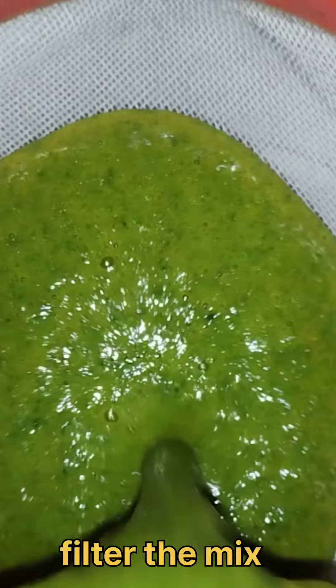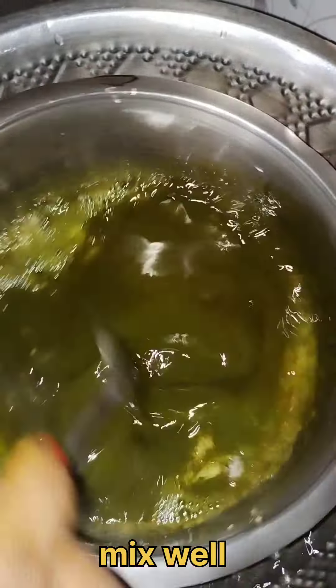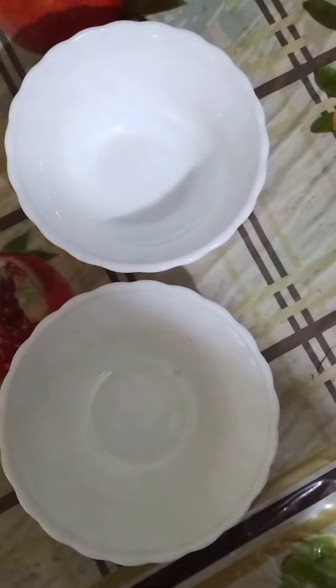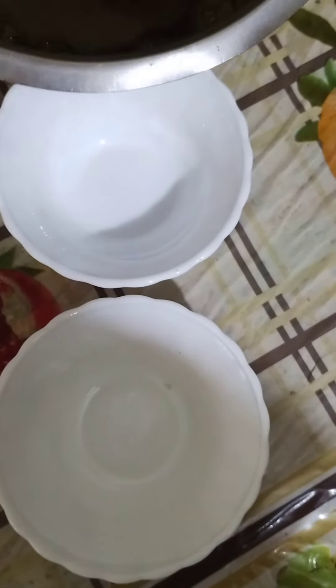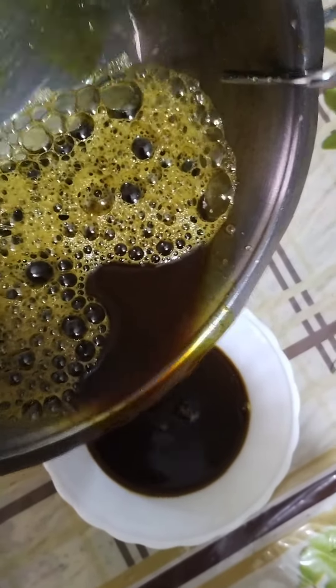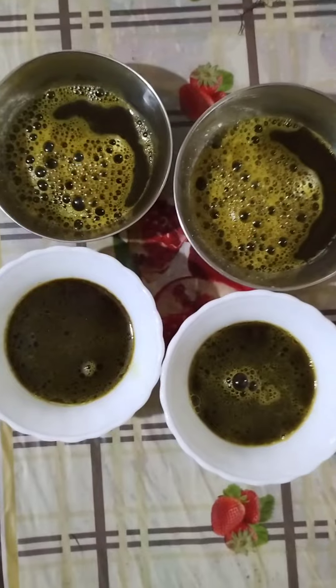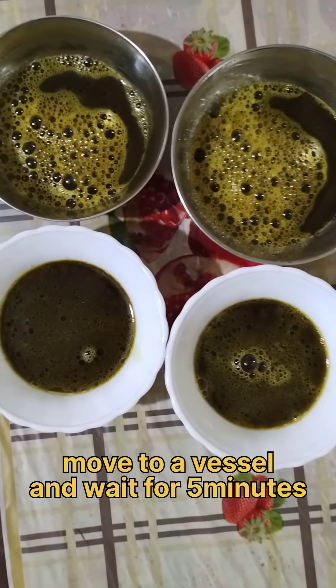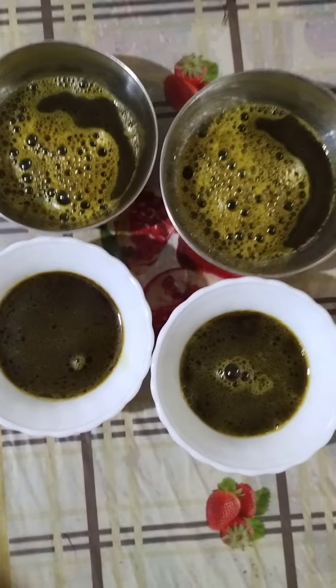Now we have to mix it up. I have my own mold and we mix it up. We are going to dry it overnight and then we will take it out dry.